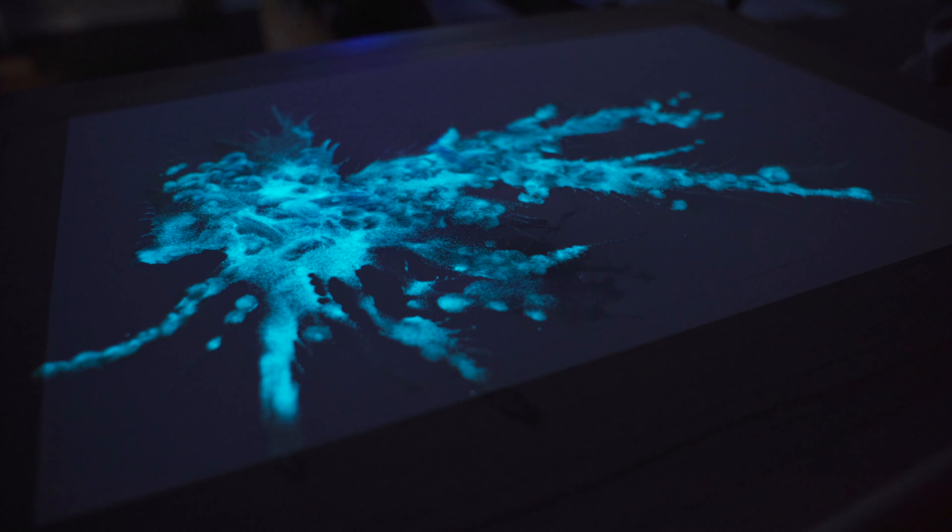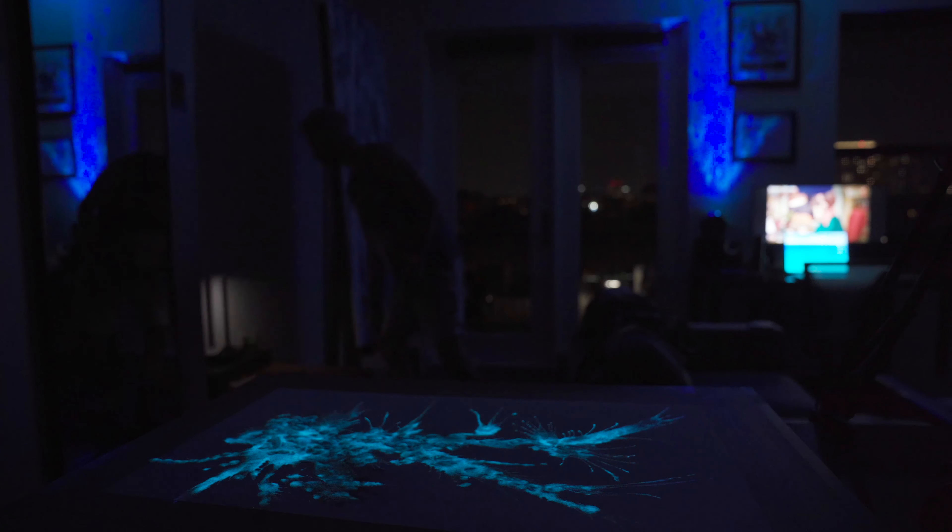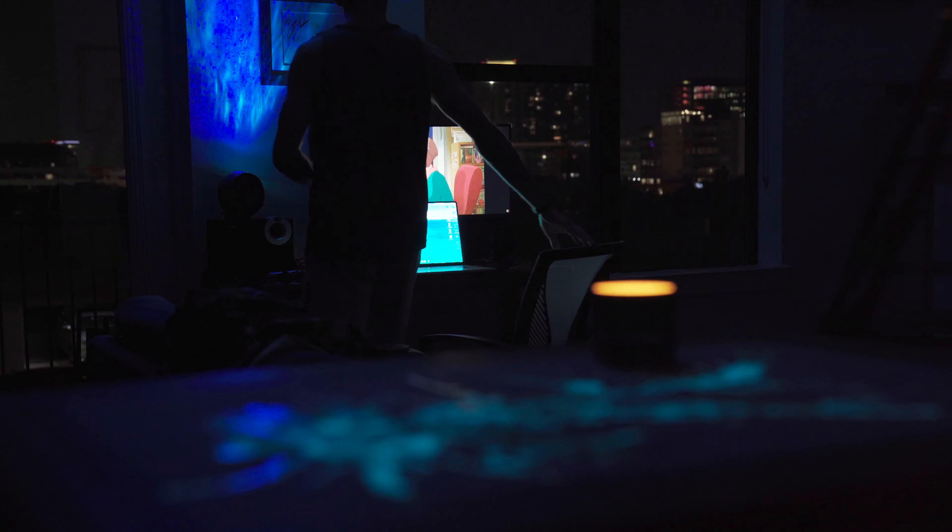Very happy with the result — nice and bright, which is kind of sick. I'm going to add the charcoal once it all dries up. Going to light a candle and see you guys in the next step.